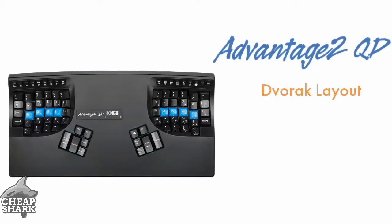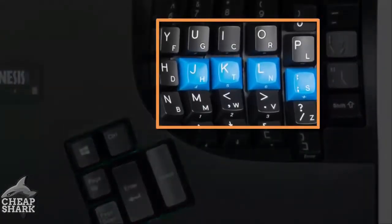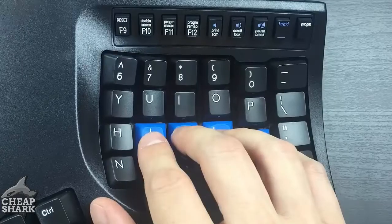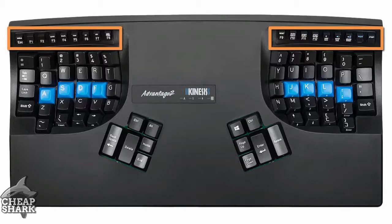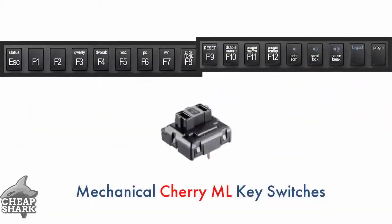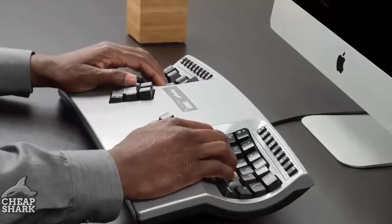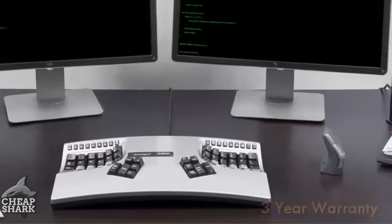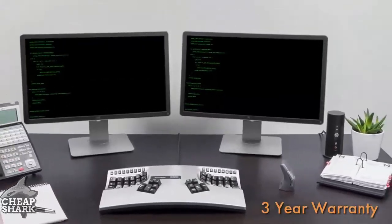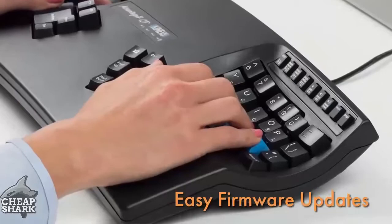Dvorak users will want the QD model with dual-ledged keycaps and cherry-brown key switches. And existing Advantage users will be excited to learn we've upgraded the rubber function row keys to mechanical cherry key switches. You've been asking, and we've delivered. The Advantage 2 is built to last, so we increased our warranty to three years. And thanks to SmartSet technology, staying up-to-date with the latest firmware is easy.